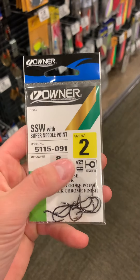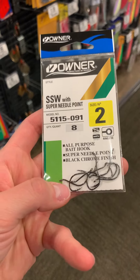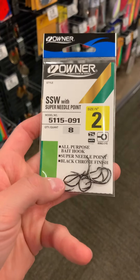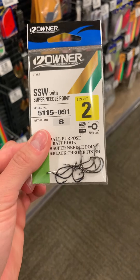These Owner SSW with a super needle point — this is exactly what we're using a lot in Pulaski. Highly recommend these. They're super sharp, great hook, and I found them here. So this is something you definitely want to keep your eye out for.